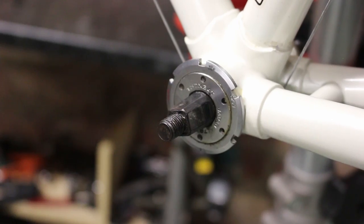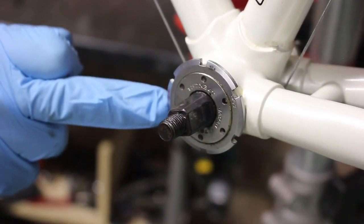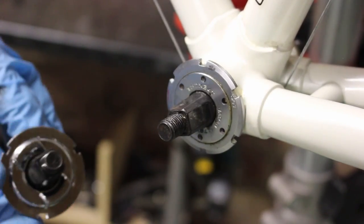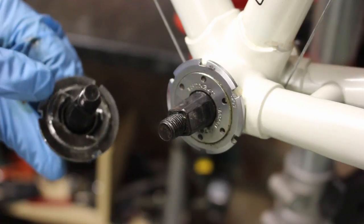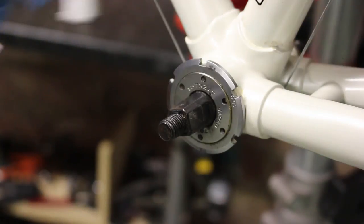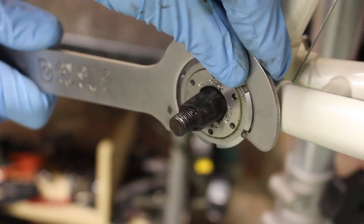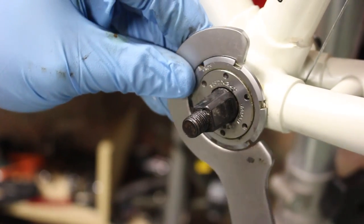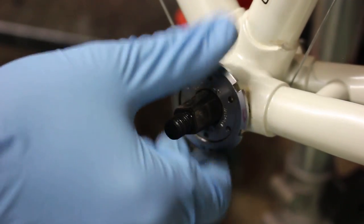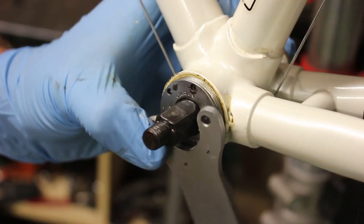Step two — I start on the non-drive side. These generally have a locking ring on and shouldn't be too tight. Be aware it's not a tool that fits all — they work in the same way but as you can see with this one it requires a different spanner. The first tool you will need is a hook spanner like this, which simply hooks on and turns anti-clockwise to release. Once this is removed, in this case a pin spanner is used to release anti-clockwise again.